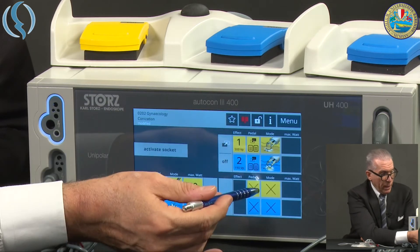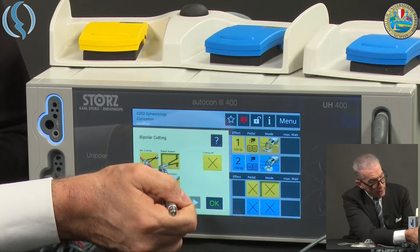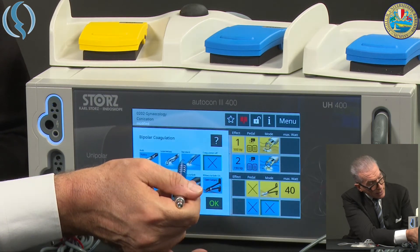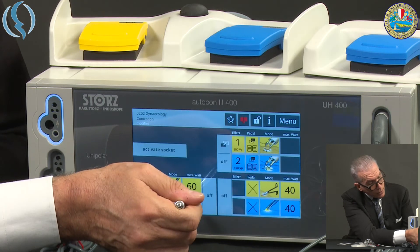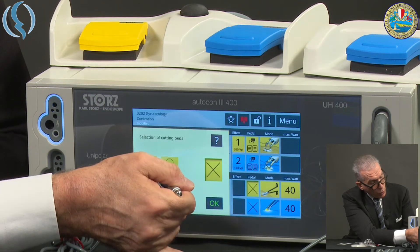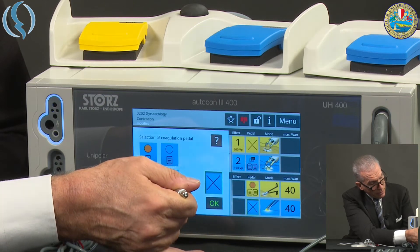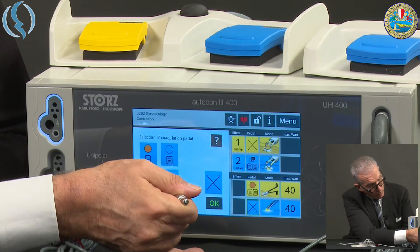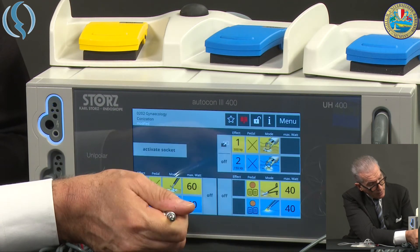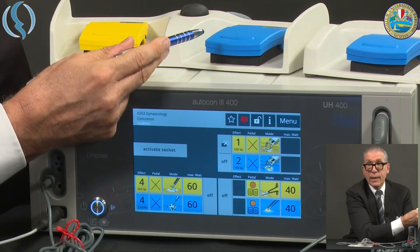Let's go now to the bipolar mode. I choose one mode — bipolar scissors — confirm, and classic bipolar coagulation. I connect them to the pedal with the highlighted button. You see I choose between the double pedal and the single pedal. Now I have the bipolar mode ready, working on the two-pedal mode.